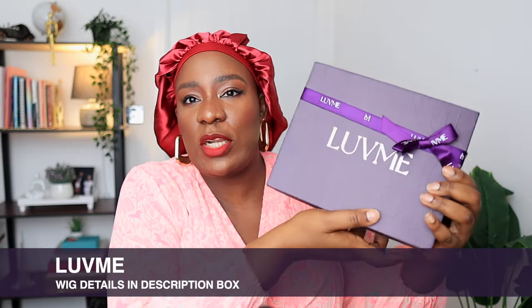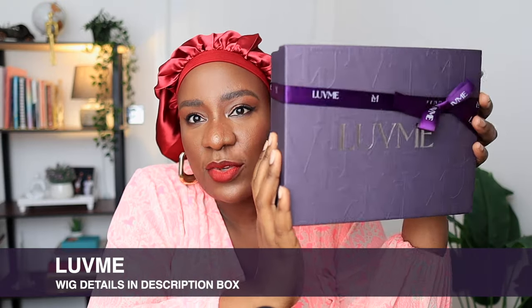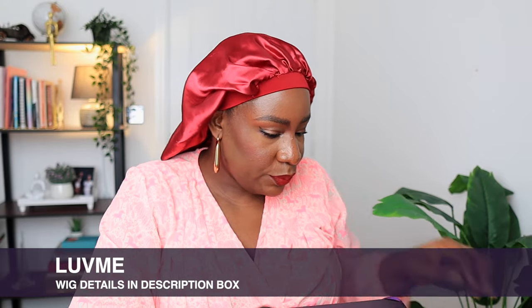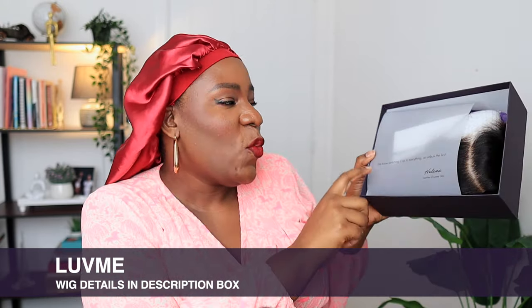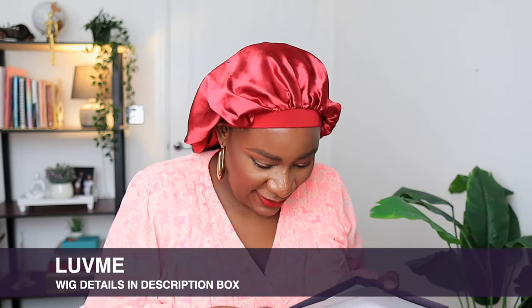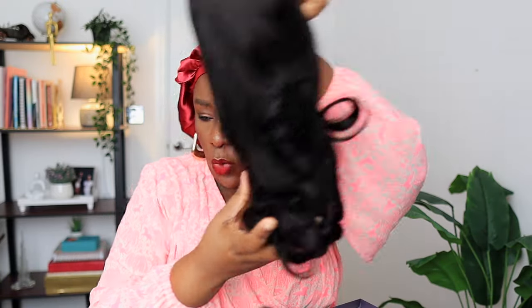So I'm just telling you guys about this wig from Love Me Hair. Let me quickly show you — this is what the box looks like. I love their packaging, I love their color. Opening the box, it says 'We know switching this up is everything.' So this is the wig — it is a body wave wig. Inside the box it came with this hair clip; I can never get enough of hair clips, I always need them.